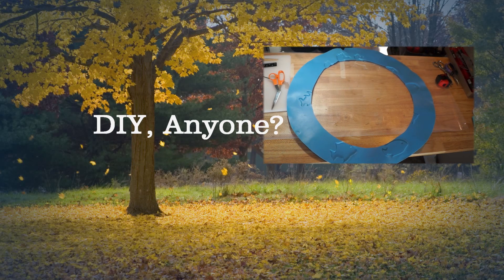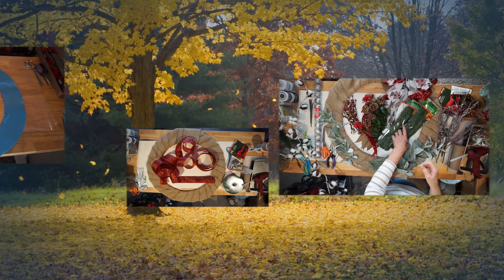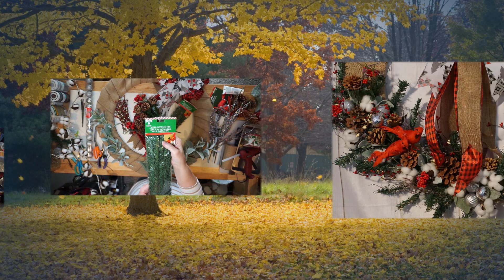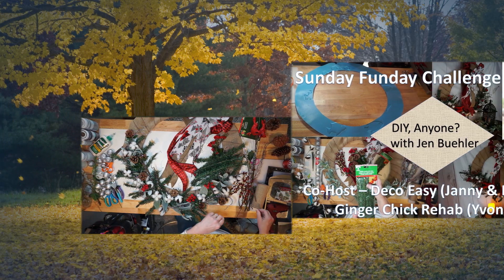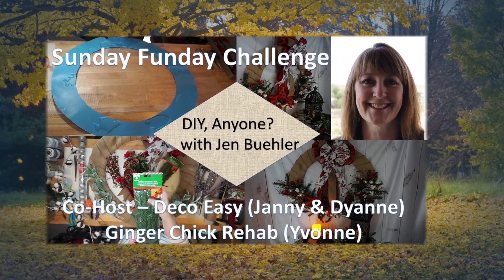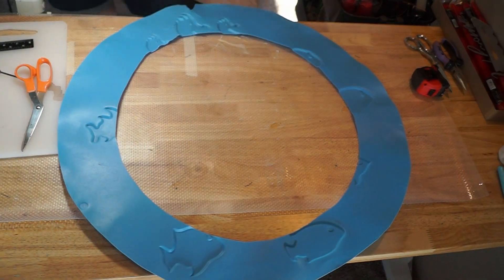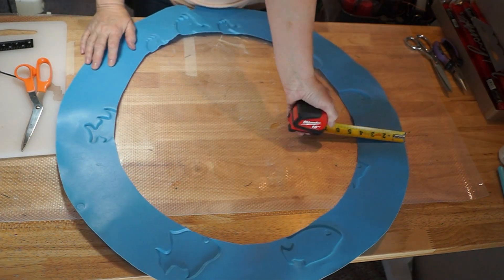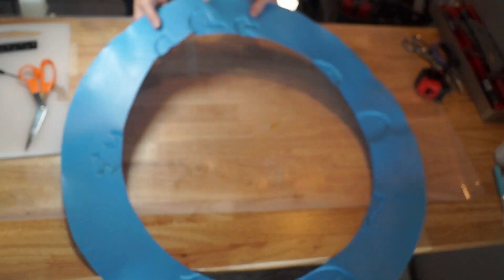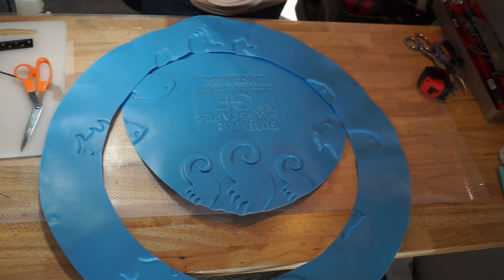Hi, this is Jen Buehler with DIY Anyone, welcome back to another video. Today I am participating in the Sunday Fun Day Challenge with Deco Easy, which is Yanni and Diane, and also with Ginger Chick Rehab, Yvonne. I've got their channels linked below, so please be sure to take a look — they are both amazing creators, you'll enjoy them very much.